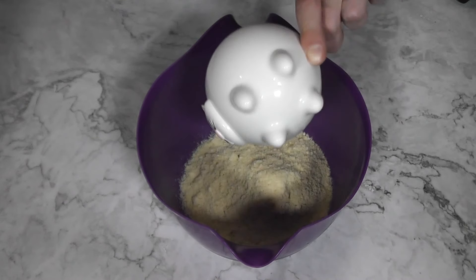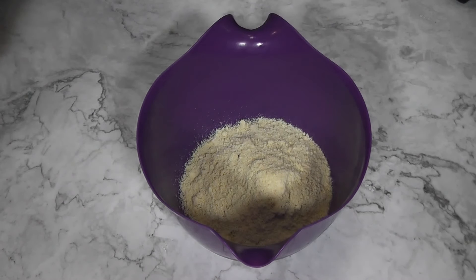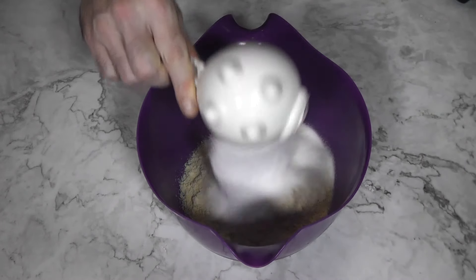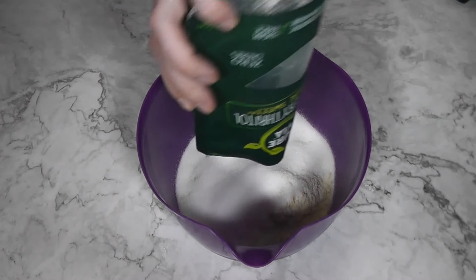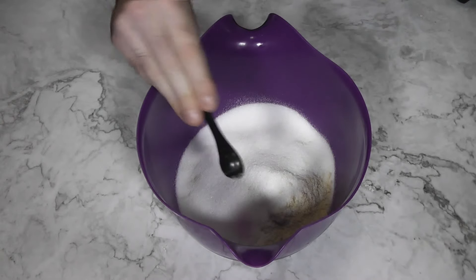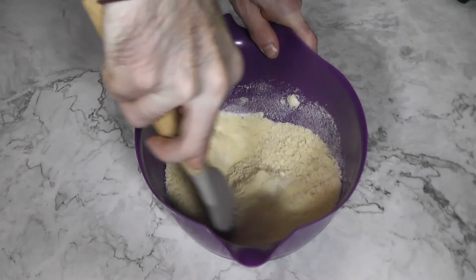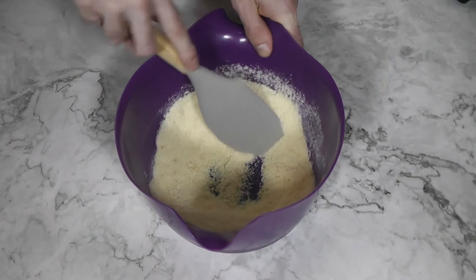In a large bowl, add two cups of almond flour, half a cup of sweetener — I'm using erythritol. If you want to keep it strictly paleo, you can use coconut sugar, but if you're keto you're going to want to stick to sweetener. Then add half a teaspoon of baking powder and half a teaspoon of sea salt. Mix all that together and set that bowl to one side.